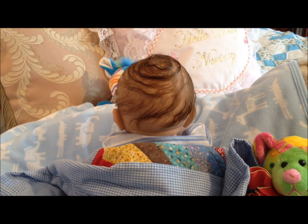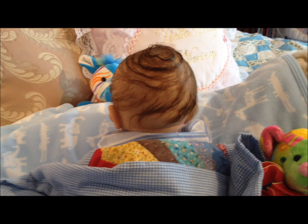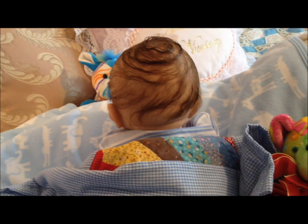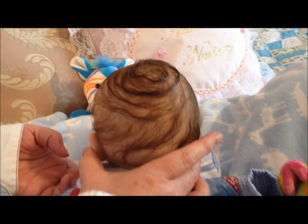Hi and welcome to Hello Dolly Nursery. Today we had a request to show the Andy Sculpt by Linda Murray as a boy. We're starting with the back of his head so that you can see his rooting and that beautiful little baby swirl there.